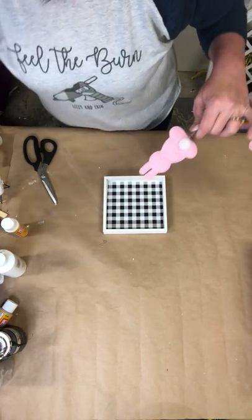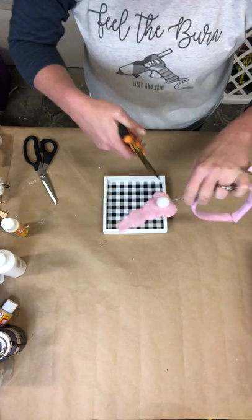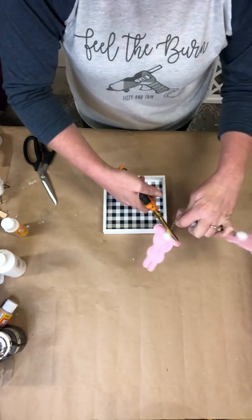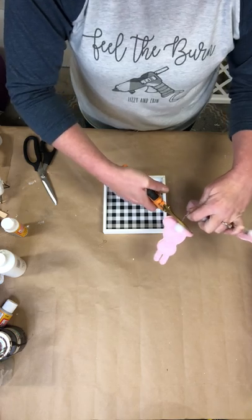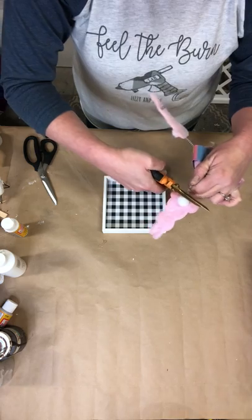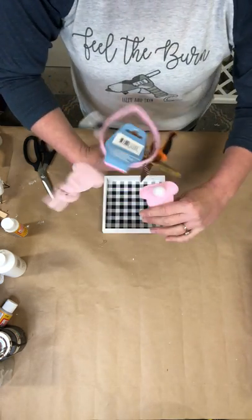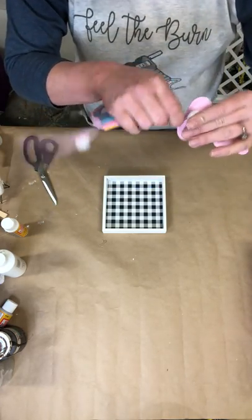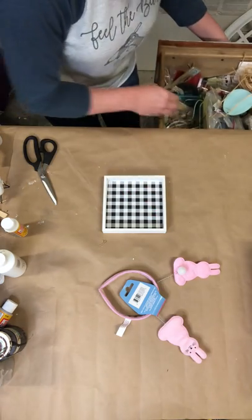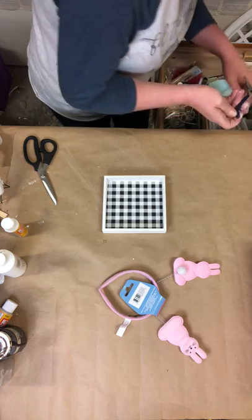I just realized my wire cutters are inside, so we're going to use these right here. If you have wire cutters those would work perfectly. We are just going to pop the bunny off of the headband — let's see if we can just twist this guy out of there. Hang on, I have wire cutters in here too.